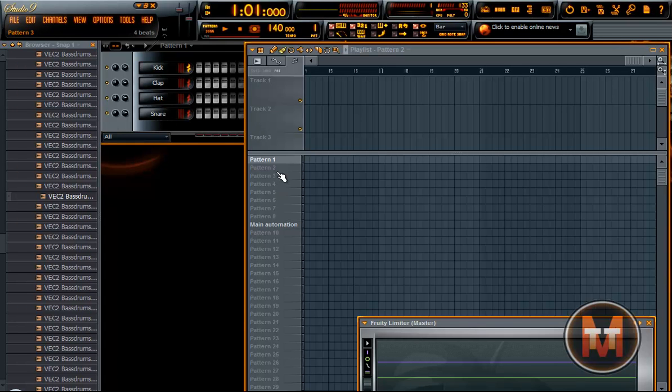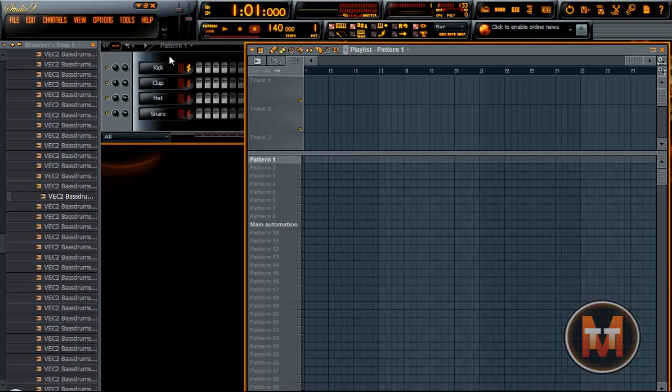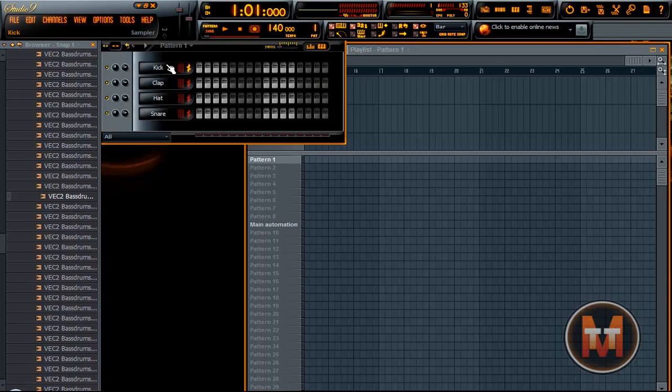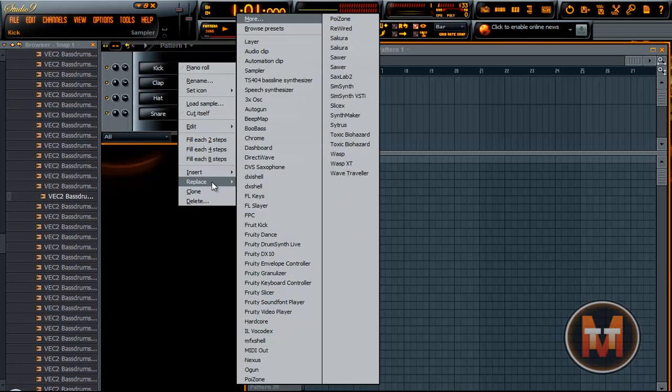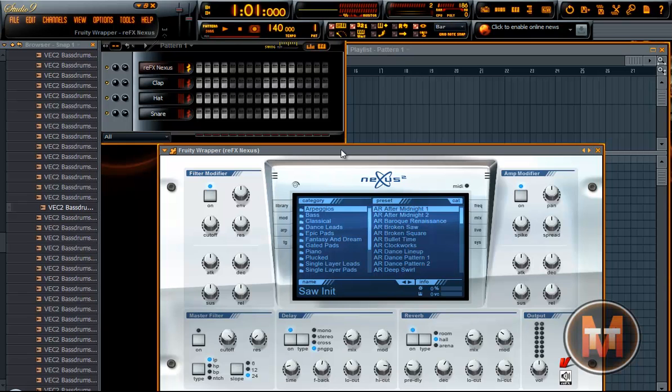I'm figuring about whether I should make a new one or use one I have. I'll just make a new one. Okay, so look closely. Start off, you'll have your pattern one here, which is the pattern that starts with. You open the Nexus, just like so. Select the sound — no matter what sound. Actually, I'll use my standard little German trumpet here.